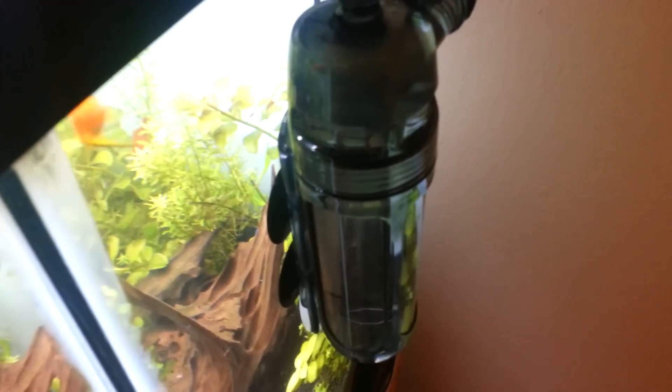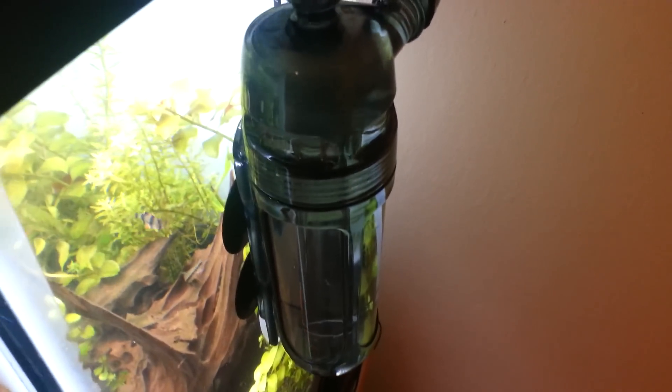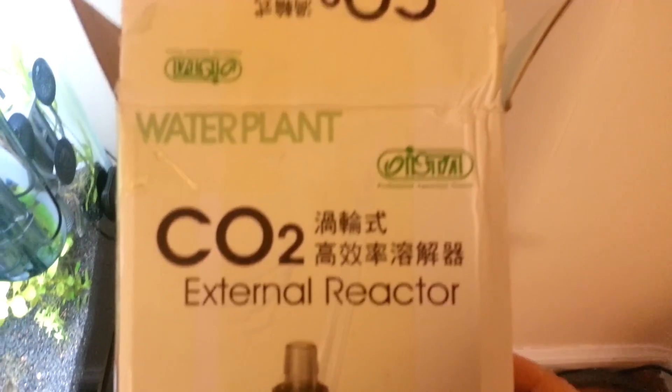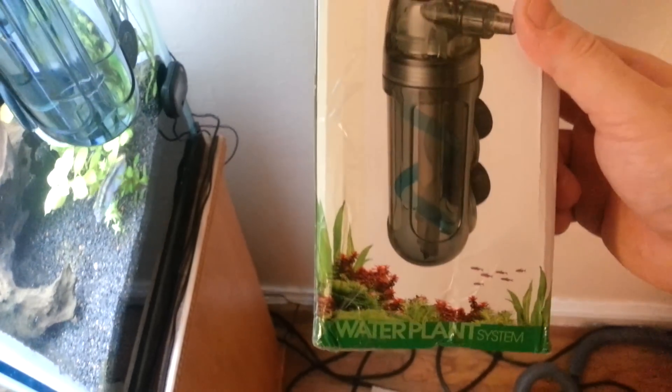This is my review for the ISTA CO2 Reactor, the turbo version. I know they have a max mix, but this is not that — this is the turbo version. I wasn't able to find any reviews on YouTube, so I thought I'd give it a shot. This is what the box looks like. It's an ISTA — I guess it comes from Korea or Taiwan or somewhere, I'm not sure.